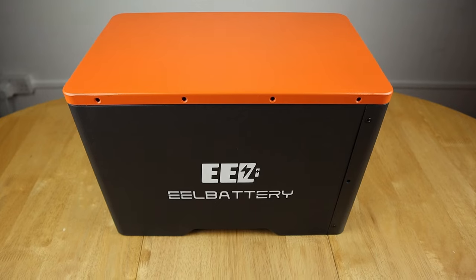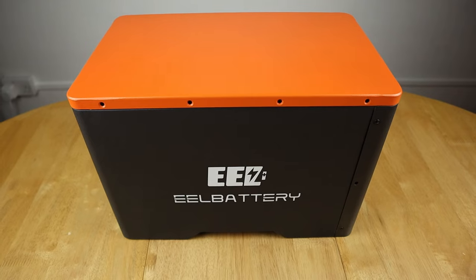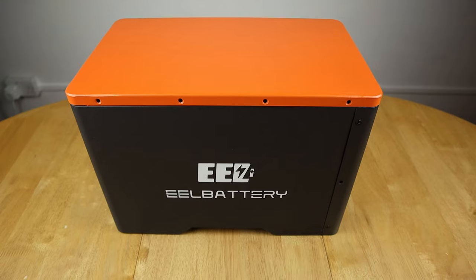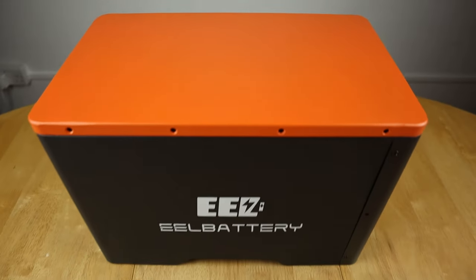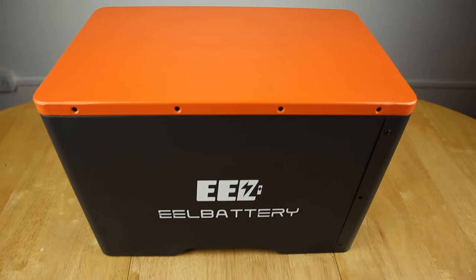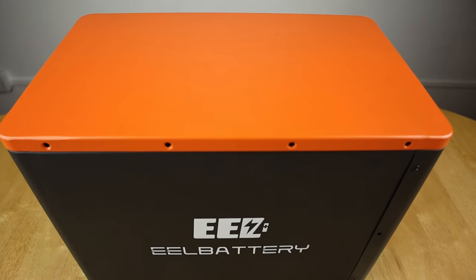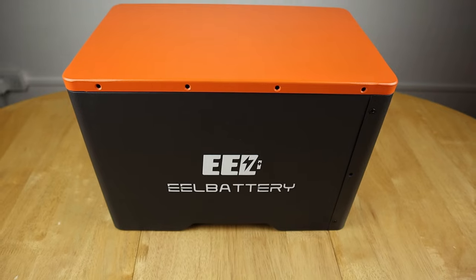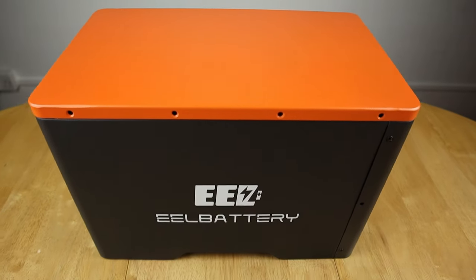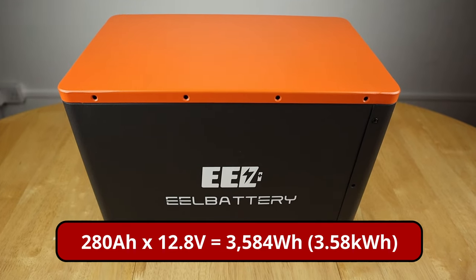I'm actually up to 30 kilowatt-hours now with the two boxes. If you've not seen those videos, I've put them in the description. I wanted to give EEL a try as a manufacturer and see what they're like. I like these battery boxes because you can service them easily — just pop the screws out — and this one also comes with a JK BMS included.